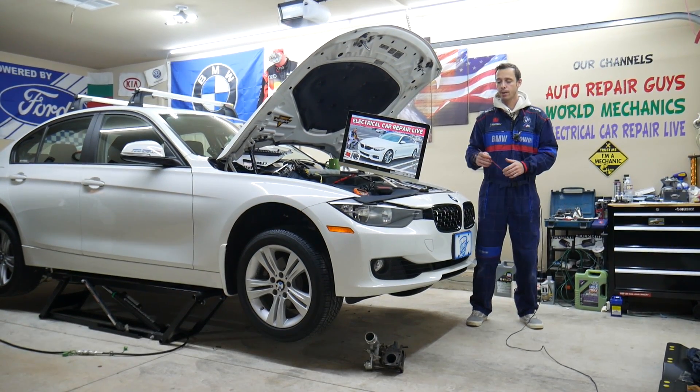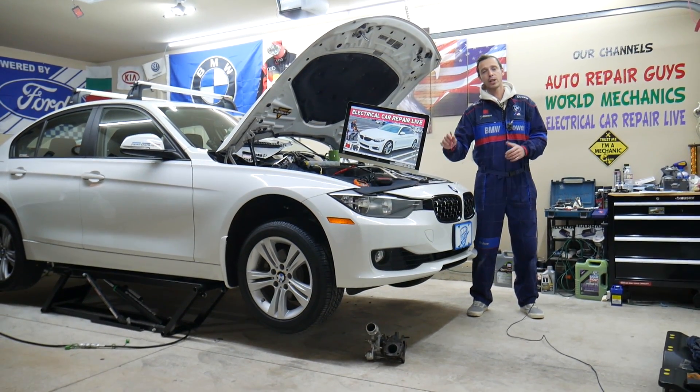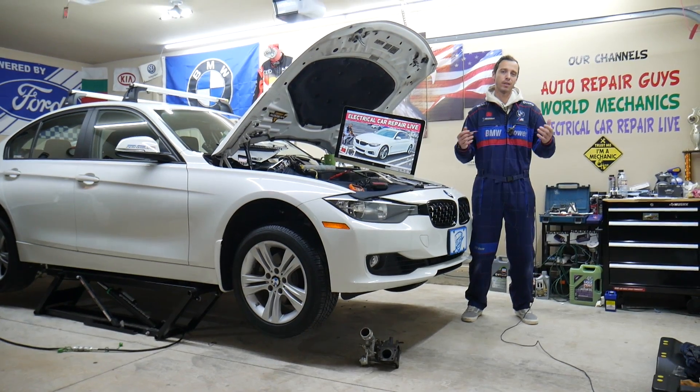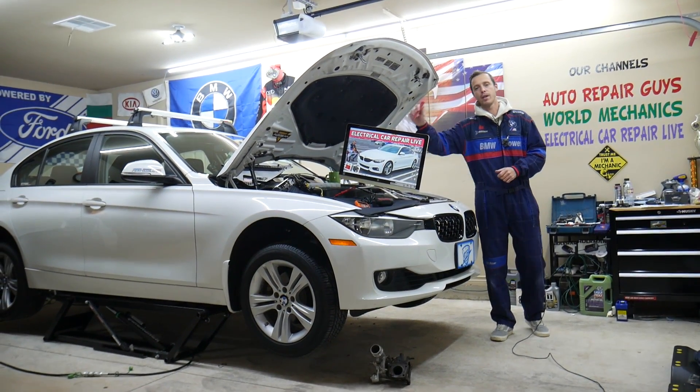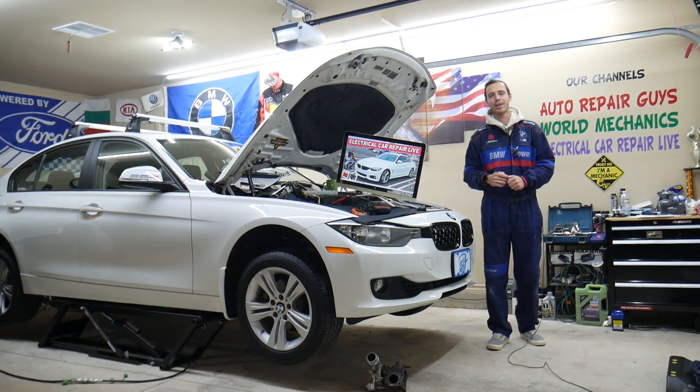Even though we have a BMW 4 Series here at the garage, the 4 and 3 Series are built on the same platform, so many things will be really close or about the same. But specifically, we will be explaining about the BMW 4 Series in this video today.